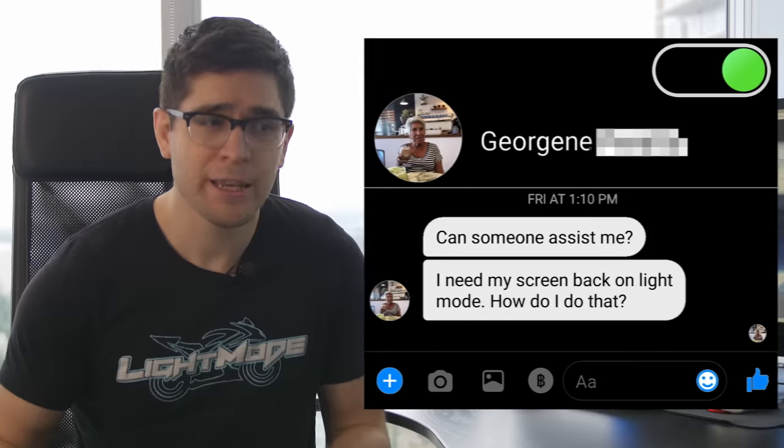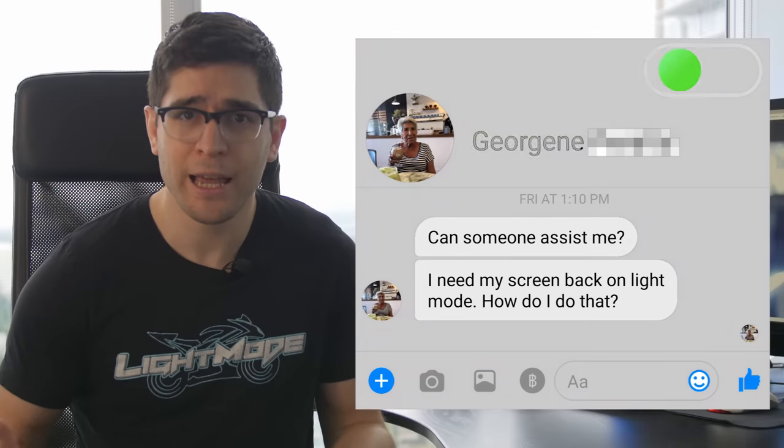Light mode! Are people afraid of light mode? Is light mode even relevant anymore? Instead of getting DMs about helmet lights, I've been getting random messages from grandparents asking me how to change their phone settings back to light mode. Does anyone even care?